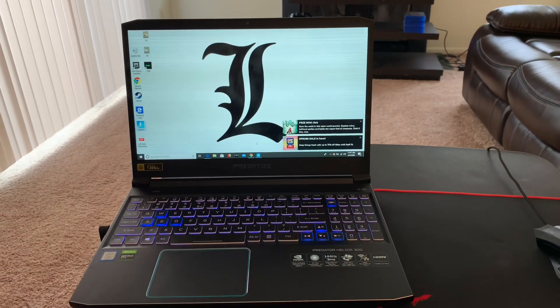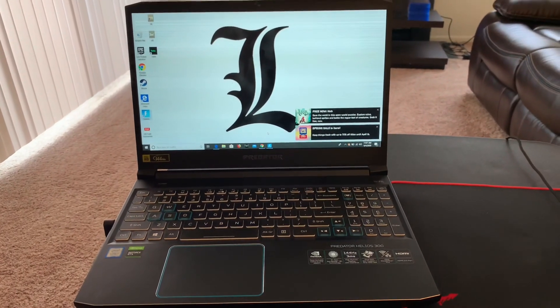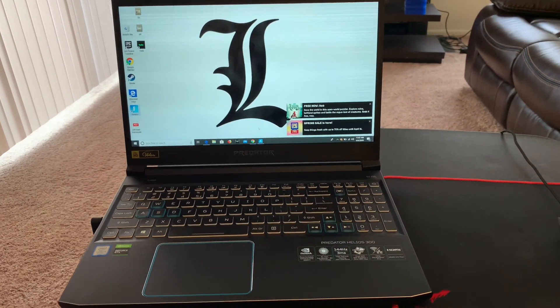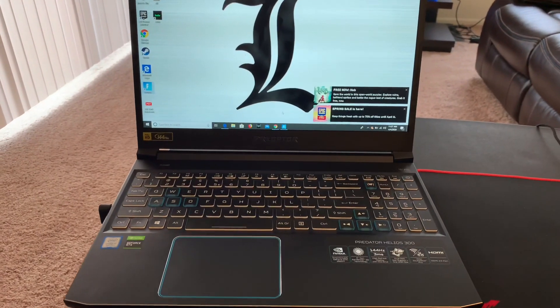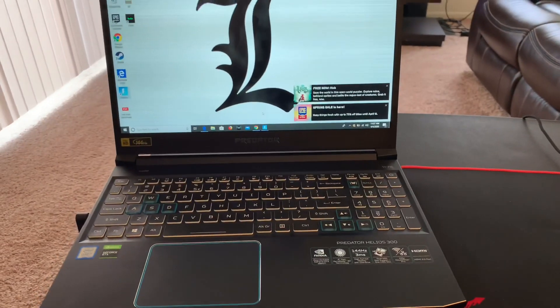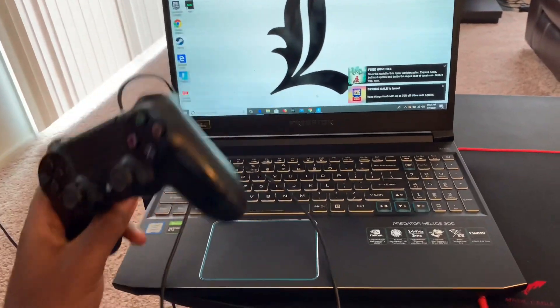What's up guys, welcome back to another quick video. Today I'm going to show you how to connect your PS4 controller to your PC or laptop if you want to play Fortnite, Call of Duty, or whatever games you play. I recommend using the cord to connect it.